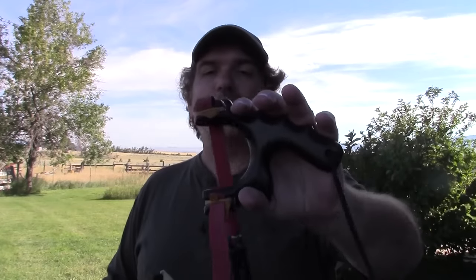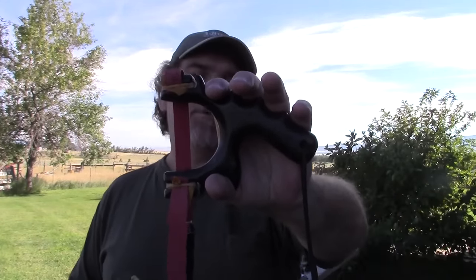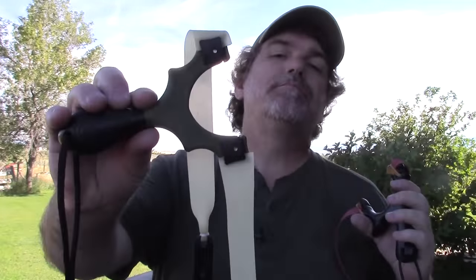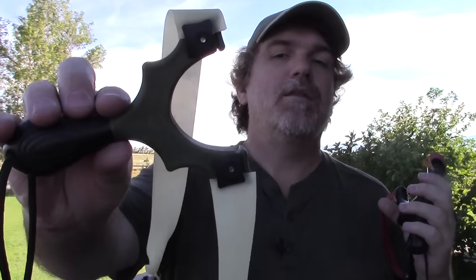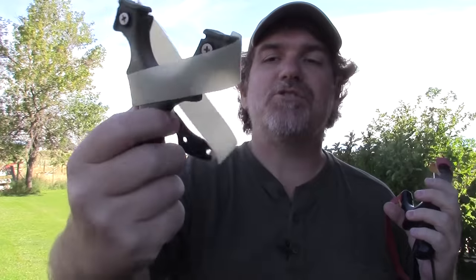Today we're going to have a look at a couple of slingshots. The first one is this Hathcock Target Sniper from Bill Hayes at Pocket Predator. And the other one is the Simpleshot — from Simpleshot.com — the Flippin' Out Scout, and this is a generation two.